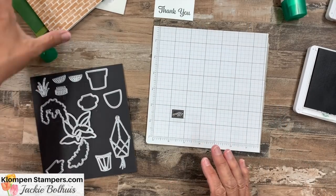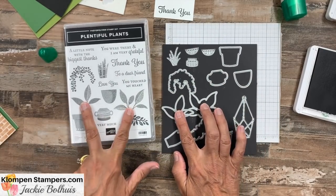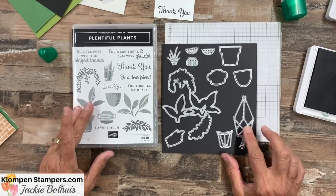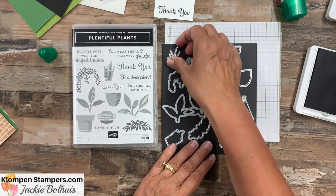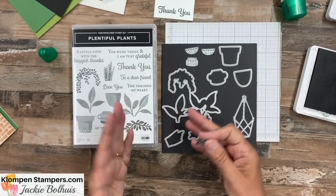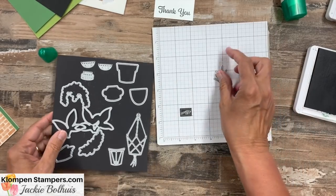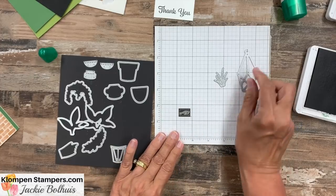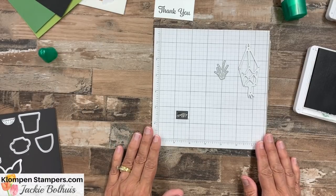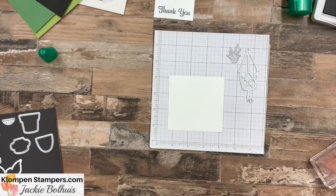Let's set that aside and play with some dies. The fun part about these dies is they'll cut out pot pieces. We can stamp all three of the pots and cut them out, or cut them from Designer Series Paper. But then there are a few dies — like this one — that don't cut out a stamped image; they just cut and actually emboss as well. So we've got a mixture of dies that cut stamped images and standalone dies that just cut out pieces. We're going to use this one to make a hanging pot.